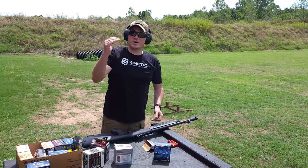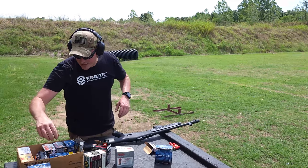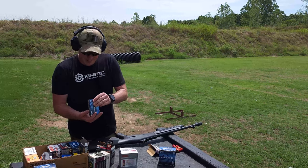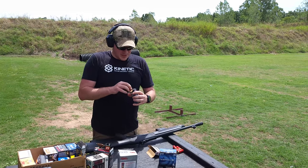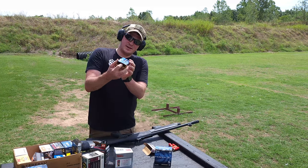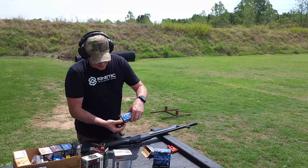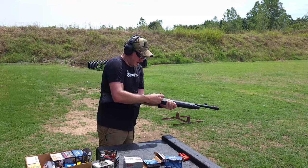As we always do, we're going to start stepping it down to see — make sure it doesn't have any issues with birdshot. Actually, just because it's on top, we are going to try some slugs through this. This is the Federal Power Shock — it's a 1 ounce slug, 1610 feet per second, 2 and 3 quarter inch. And I've got four of those.